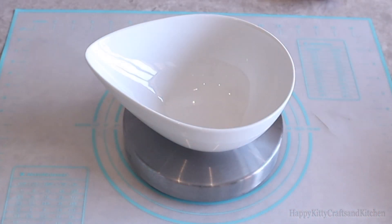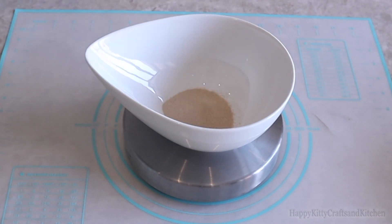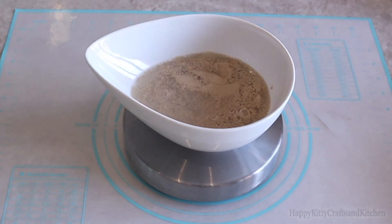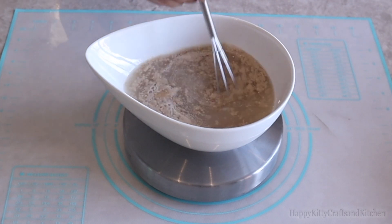In a separate bowl, add in a tablespoon of active dried yeast. To activate it, add in a tablespoon of sugar and top it off with one and a half cups of lukewarm water. Give it a mix so that everything dissolves, then leave it to activate for 15 minutes, or just until it starts to froth up on top and create a layer of bubbles.